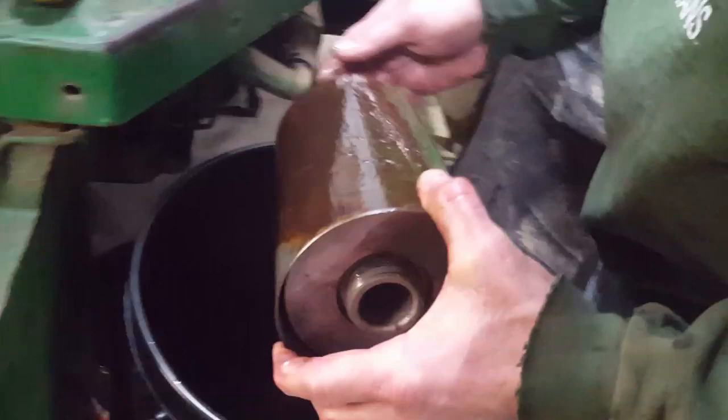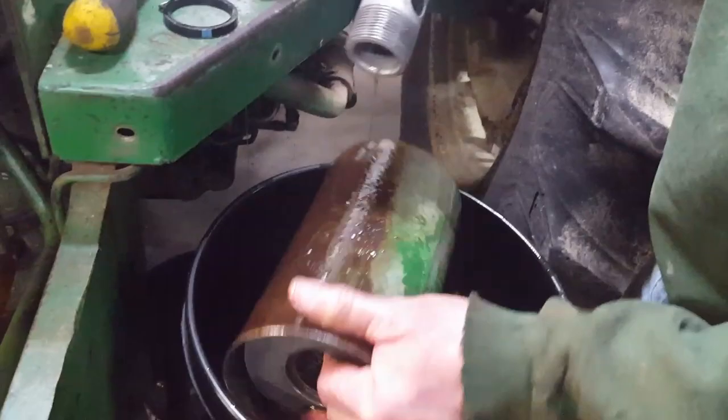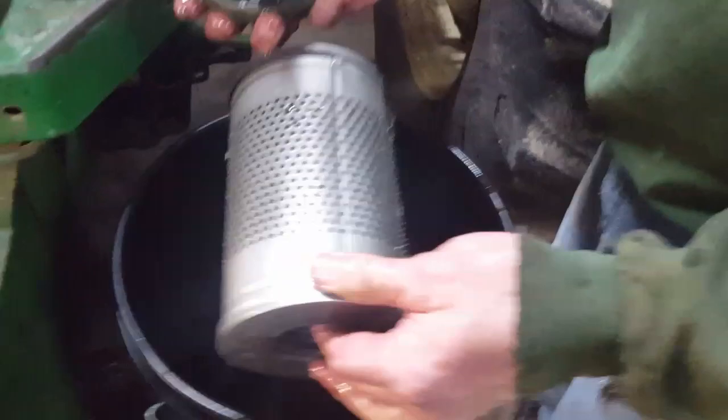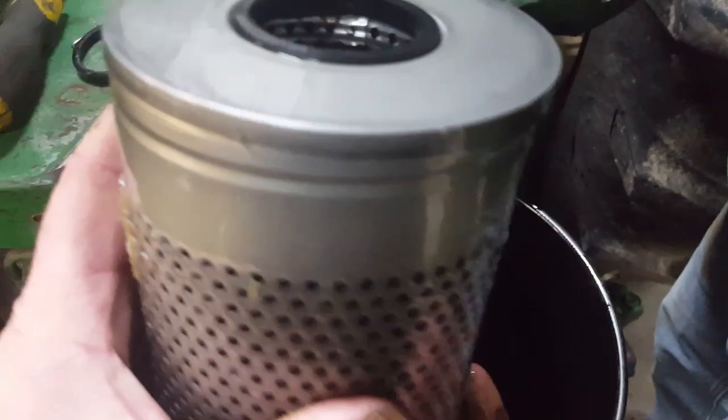Now it should slide out of there. You should get a new rubber gasket that goes on the bottom. There's your filter, and there's also a seal on the bottom just like on the top.